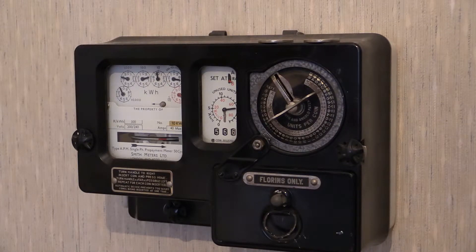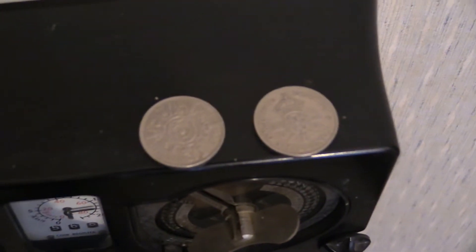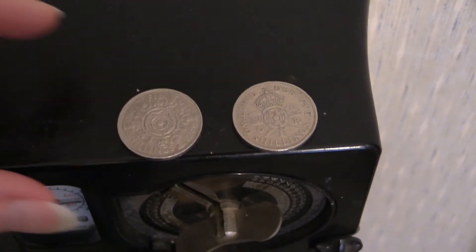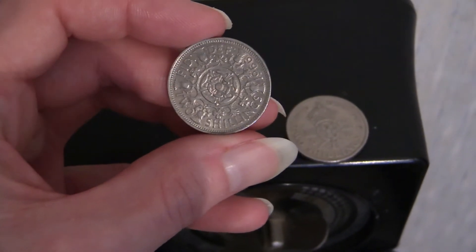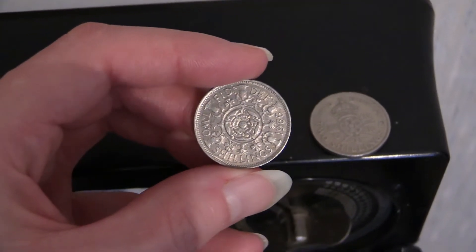You can probably see those circular things on top of the meter — they are a pair of shilling coins. Let's go over to those now and have a look before we continue. We've got a couple of two shilling coins here. The one to the left is the later Queen Elizabeth type — it says two shillings on it. That's the sort of coin this instrument would have accepted.